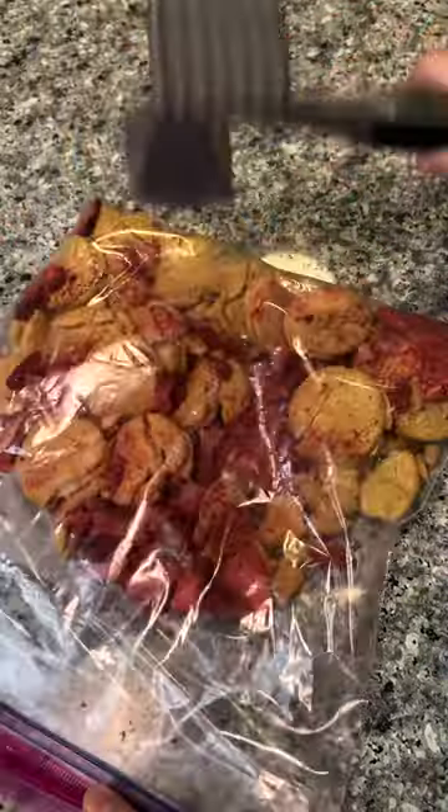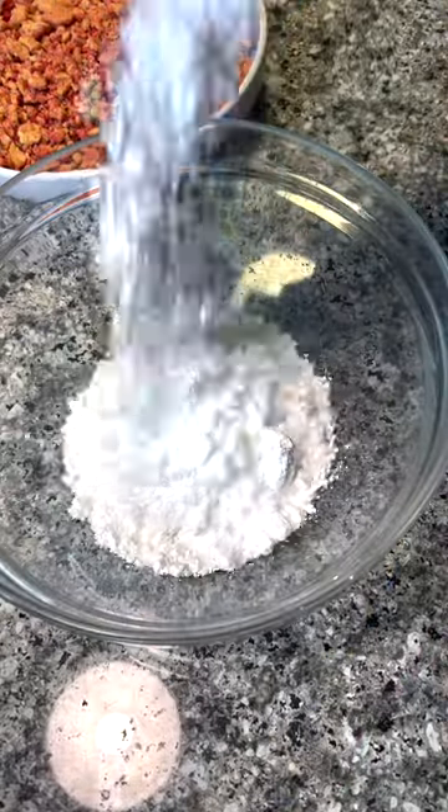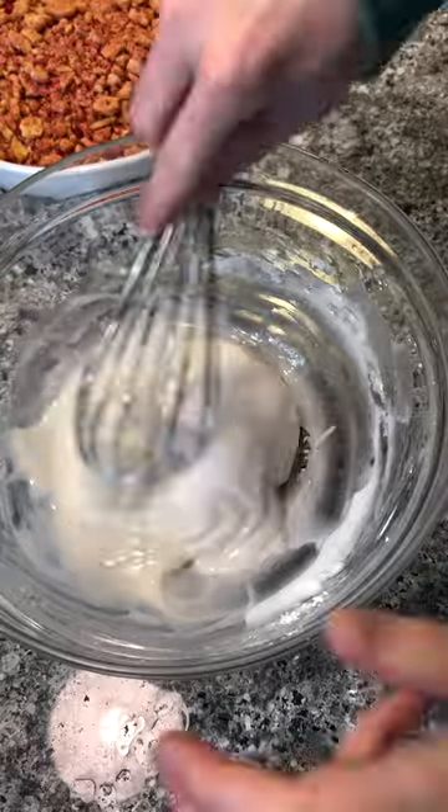Now this is the fun part — the crumb topping. All it is is golden Oreos and dehydrated strawberries. It adds a nice crunch; it's sweet from the Oreos but tart from the strawberries. It's just perfect.